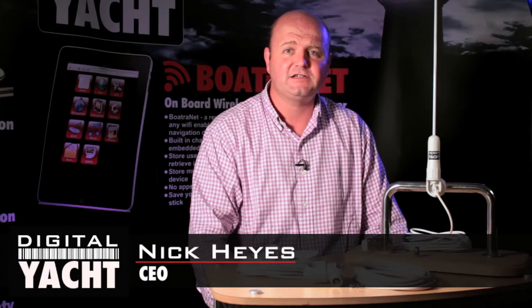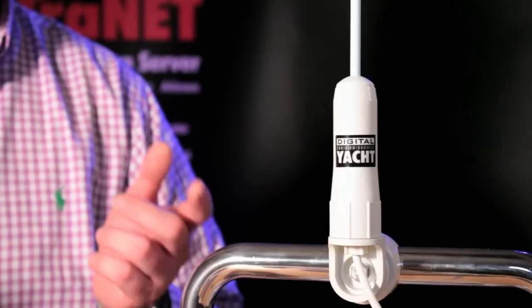Hi, it's Nick again from DigitalYacht with an update on a new range of AIS-tuned antennas that we've just introduced. These two new antennas are specifically tuned to AIS frequencies. AIS actually transmits at 162 MHz, whereas traditional VHF transmits at 156 MHz. Not a big difference in frequency, but having a tuned AIS antenna will make all the difference in terms of performance.